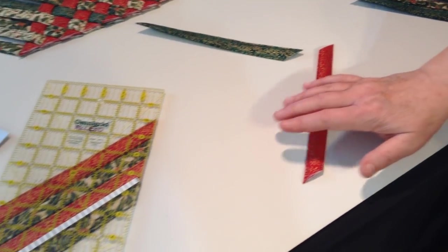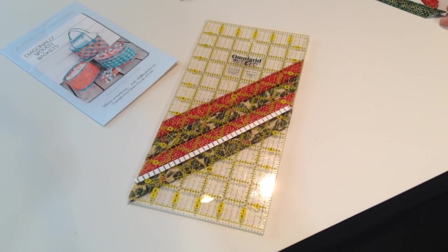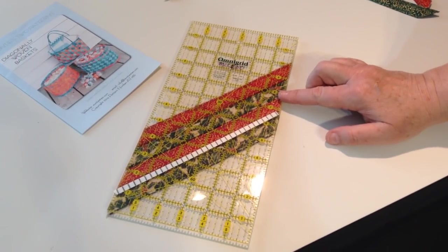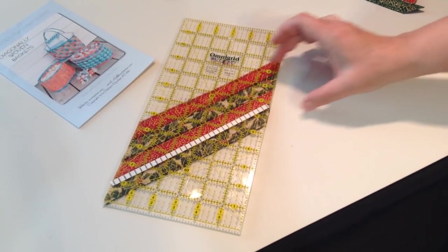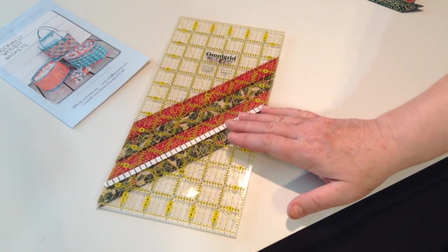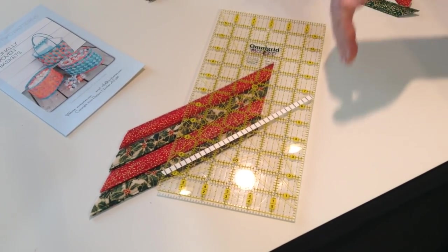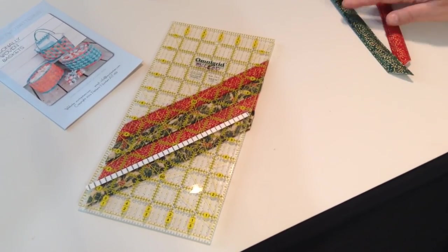To do this, you'll place your strips — and of course your strips are going to be much longer than this — underneath a ruler. I use a 6 by 12 inch ruler with a 45 degree angle. Place the edge of one of your strips on the 45 degree angle, and then cut on either side. Slide the ruler over and cut, and so forth, until you have all the strips that you need.